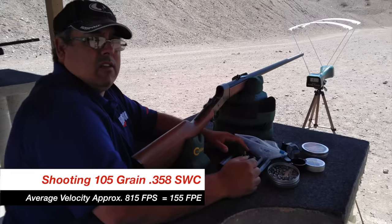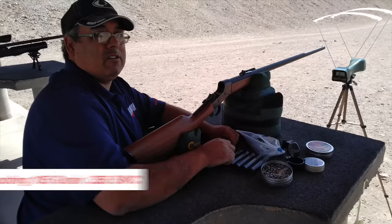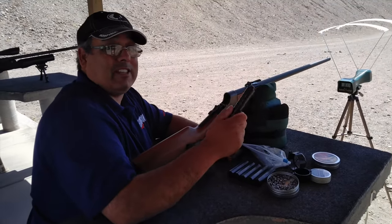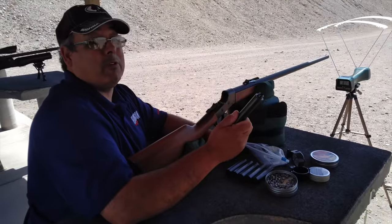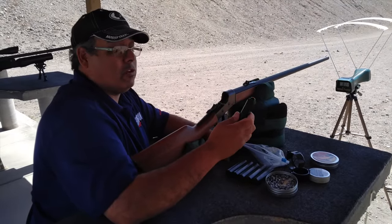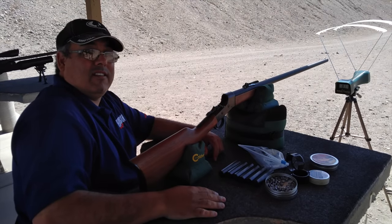Cecil, you got some numbers for me? 155 foot-pounds of energy. There you go — 155 foot-pounds at 3,000 PSI. Which means if you wanted to get a little crazy and take it up with more power, you've got lots of power in reserve. You could probably push close to 200, maybe more than 200 foot-pounds. And at 100 yards, you still have 100 foot-pounds of energy.